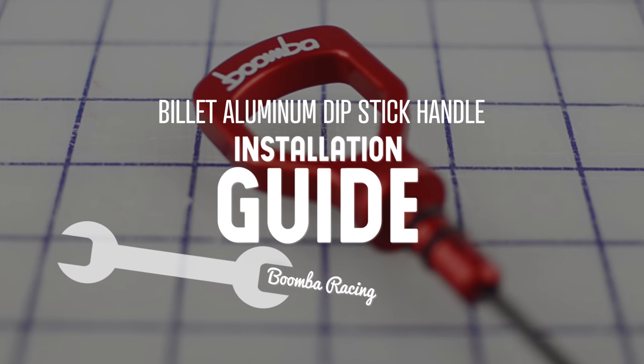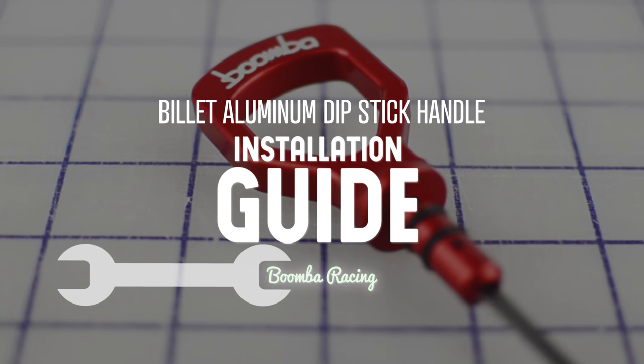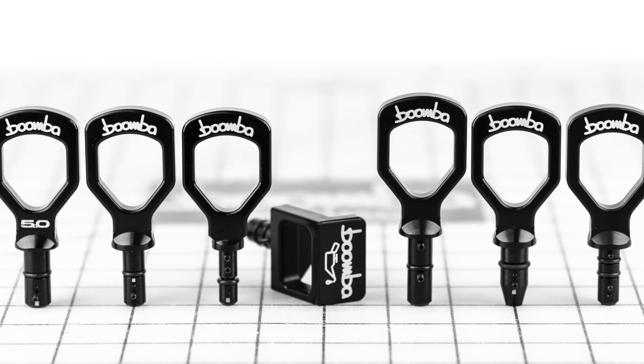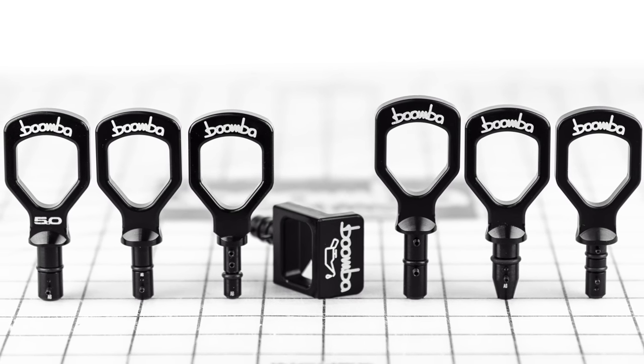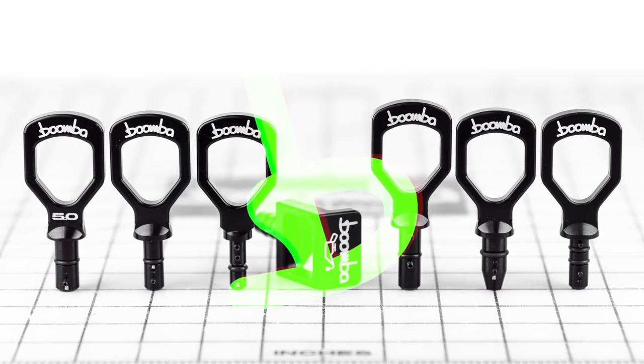In this video, we're going to show you how to install a Boomba Racing Billet Aluminum Dipstick Handle onto an OEM Dipstick. We offer these for a variety of Ford, Honda, Subaru, and Hyundai platforms. While they vary slightly from one another, this video applies to all of them.